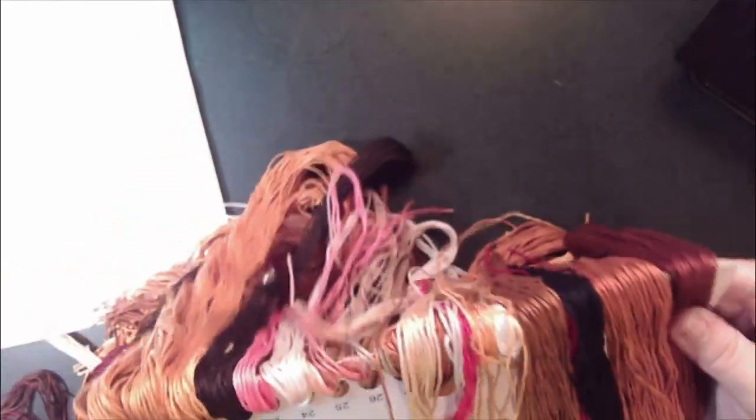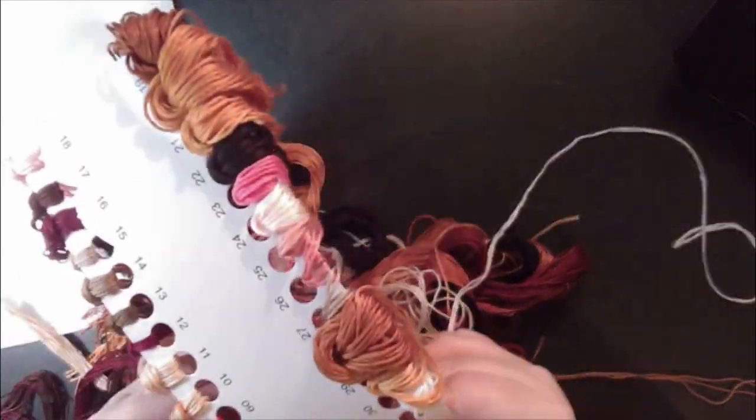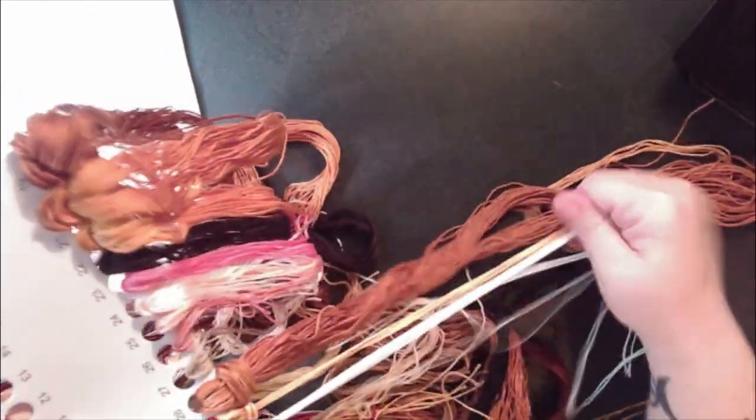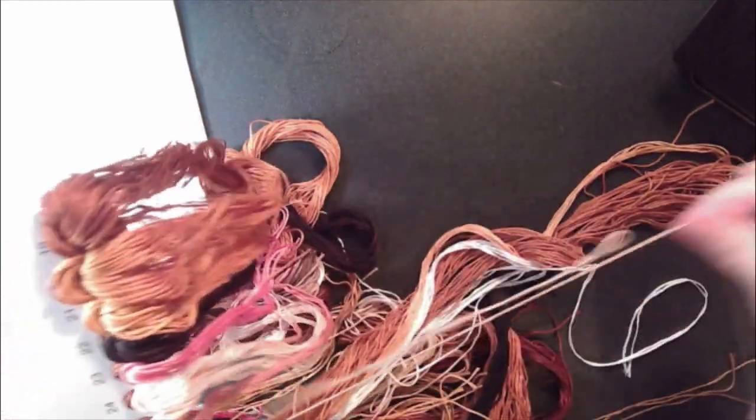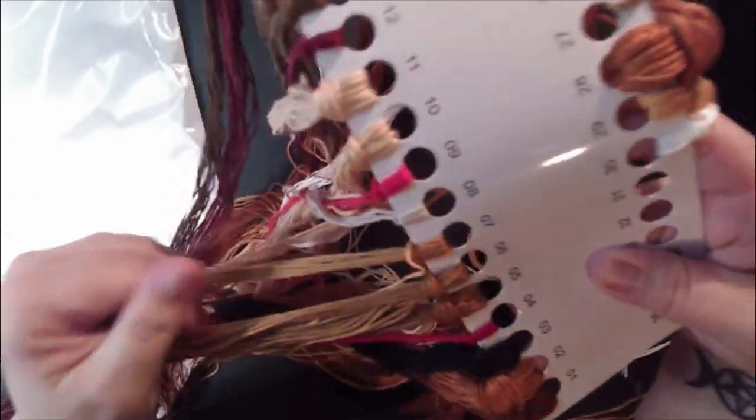You might hear some noise in the background — I do have kids. Just because they're old enough to stay quiet doesn't mean they're gonna, but usually they do. Looks like the type of thread is a little different than I'm used to getting — it's got a little bit of a silkier consistency to it.